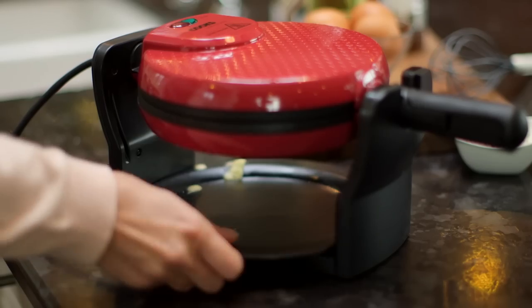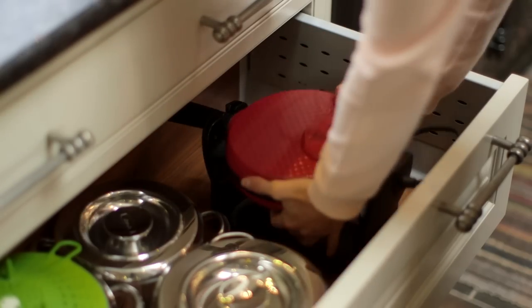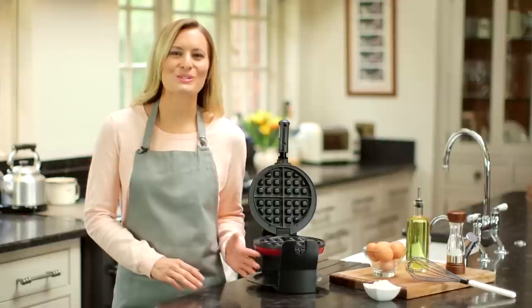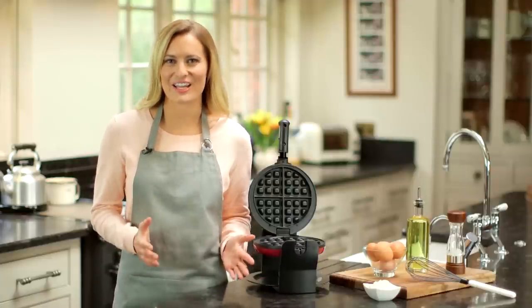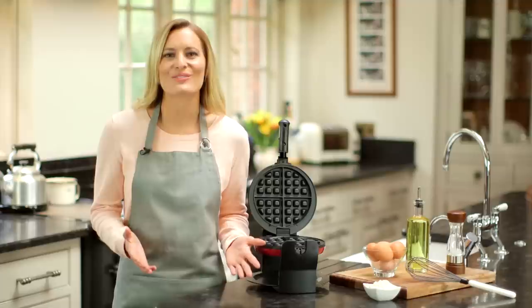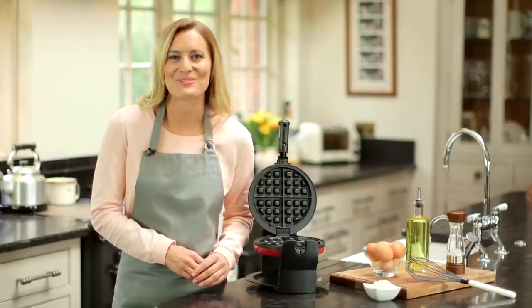can be removed for easy cleaning. Contemporary and compact with a fold-away handle for easy storage, the Cooks Professional Luxury Rotary Waffle Maker is available in a choice of three eye-catching colors — silver, cream, or red — to match your kitchen color scheme. Happy waffle making!